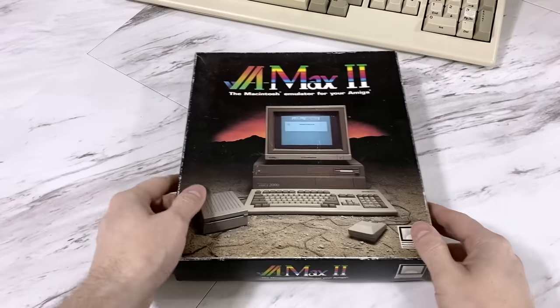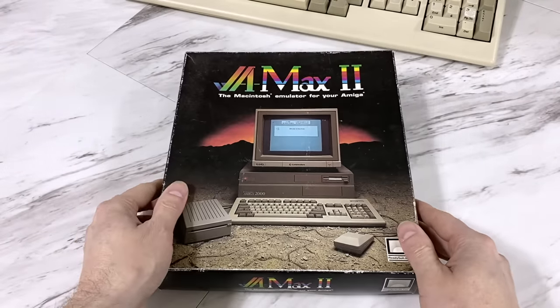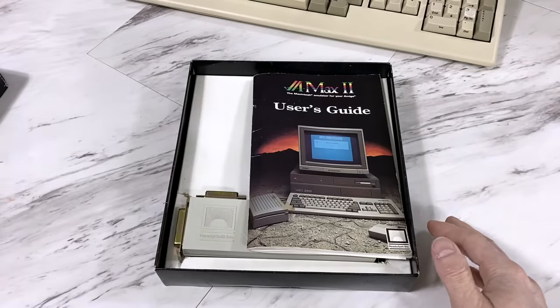A couple years later, one third-party product that came to market was called AMAX, and they had a hardware solution to both problems. Let's open up the box and have a look.